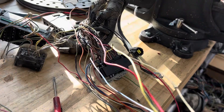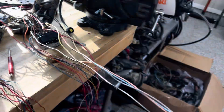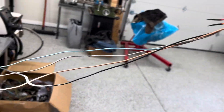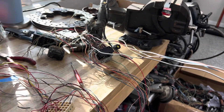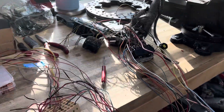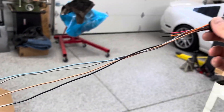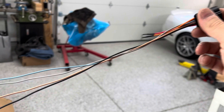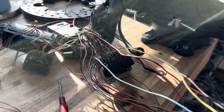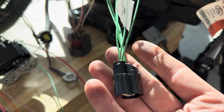Things look messy but I'm going to tape this up and get everything loomed and organized. I know it looks daunting, but this is why I make the guide, and why I'm developing something more plug-and-play for people who aren't comfortable doing a lot of wiring.